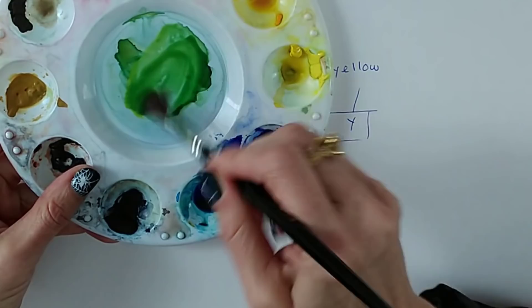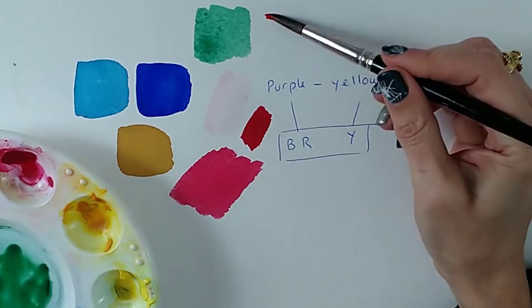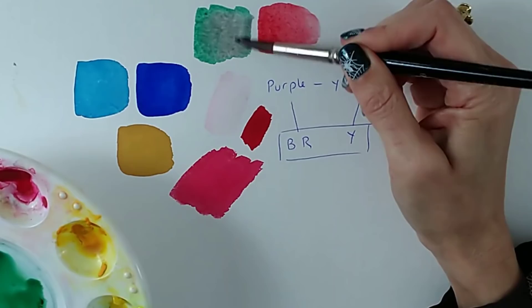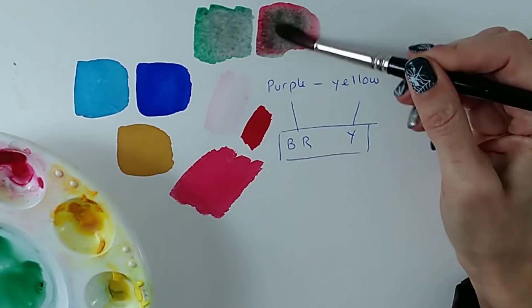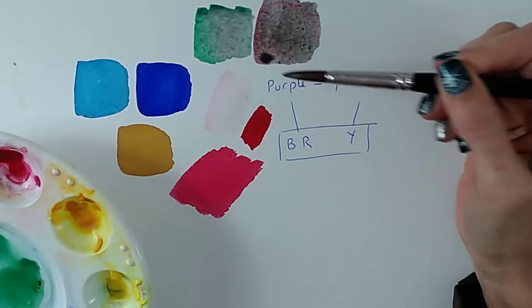I'll mix some green here — here's my green — and its colour opposite is red. Let's paint it on the paper and see what happens when we get a little bit of that red in with the green. It starts to neutralise and dull it down, and vice versa. See how bright this red is? Let's add some green — and now it's muted. These colour mixes aren't wrong if you're looking for neutrals — you've made a nice grey — but if you want bright greens and bright reds you need to keep them apart.